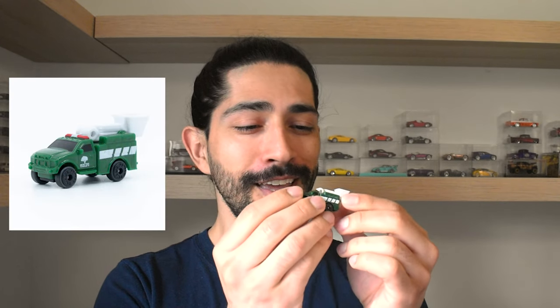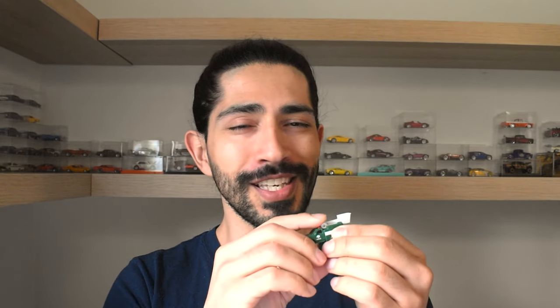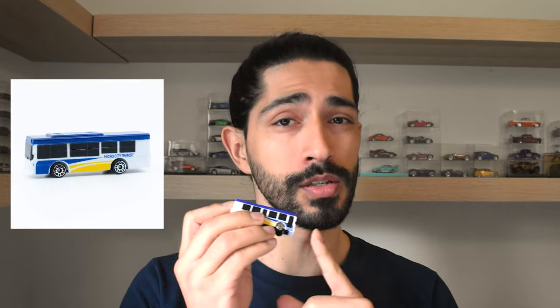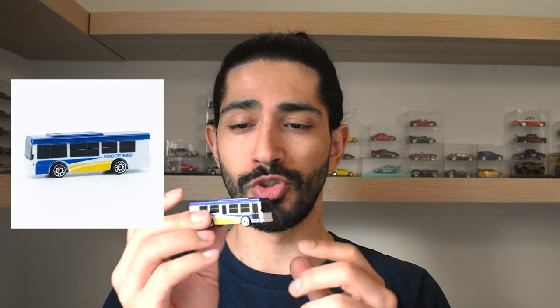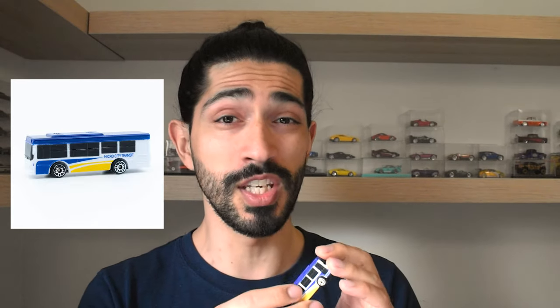The third favorite is the Utility Truck. I really like when they put these movable pieces in these little guys, because it gives a little bit more realism. What is my least favorite, or the one that disappointed me the most? It was the bus. It just seemed like a box with wheels — a really cheap design. I know there's not too much to do with a bus, but I'm sure you can do better than this.